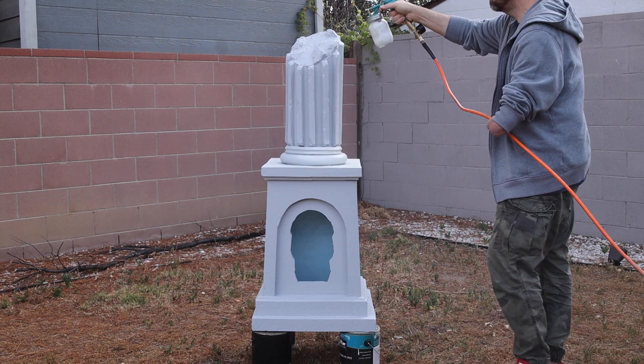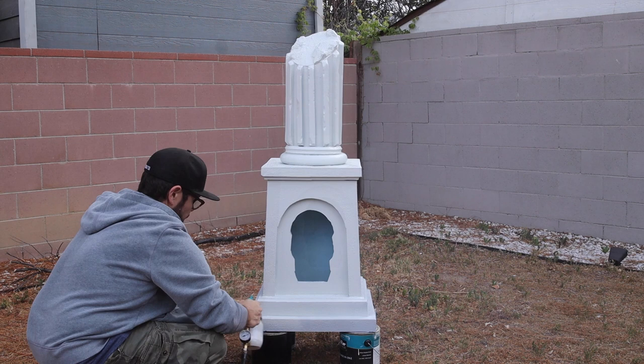First up is an off-white base coat that I'll be spraying on with my Critter Gun. This paint was a mix of white with a little yellow ochre and black.